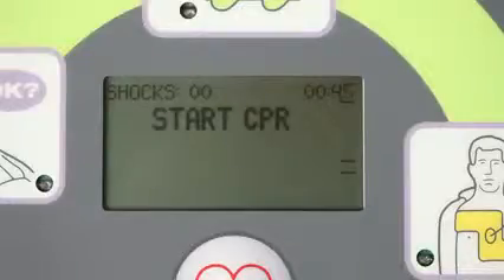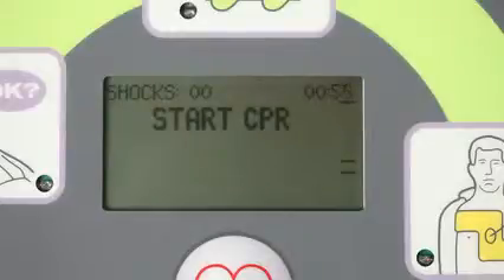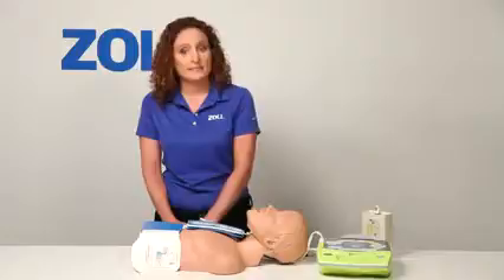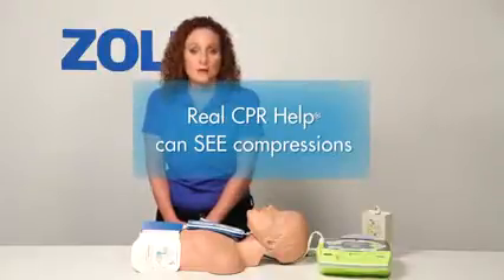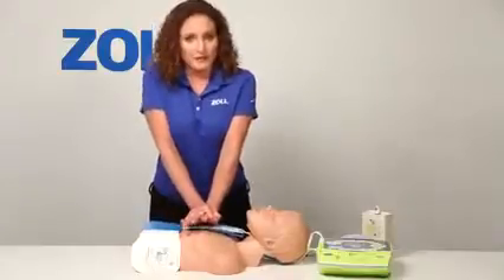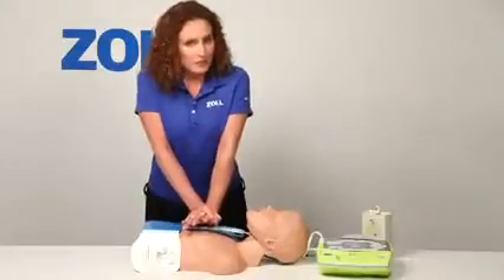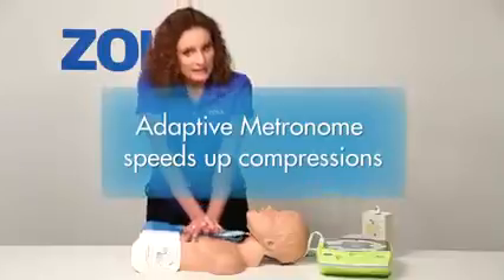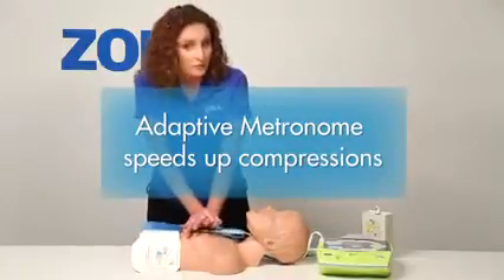The AED Plus repeats the prompt to start CPR every 10 seconds, because our AED has a technology called Real CPR Help. The AED Plus sees that I've not yet begun chest compressions. When I do start CPR, it will see my chest compressions and will help me do good CPR in a way that no other AED can. Notice the bar gauge on the display as I start chest compressions.